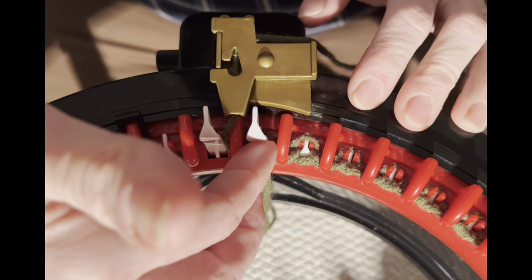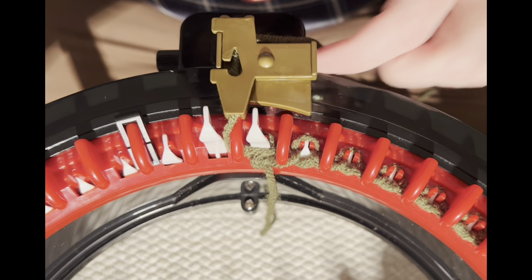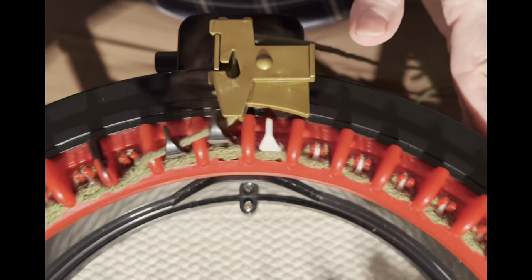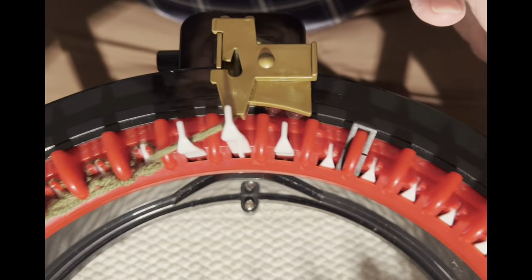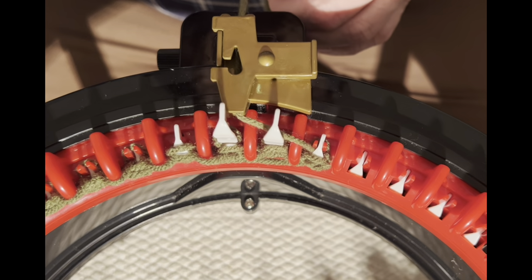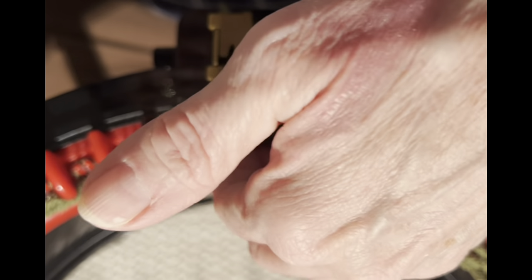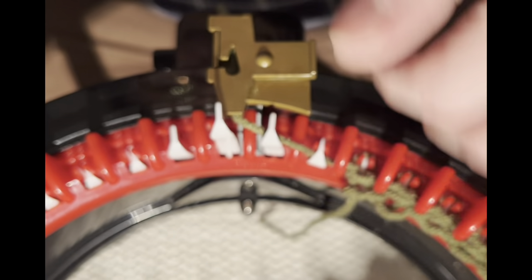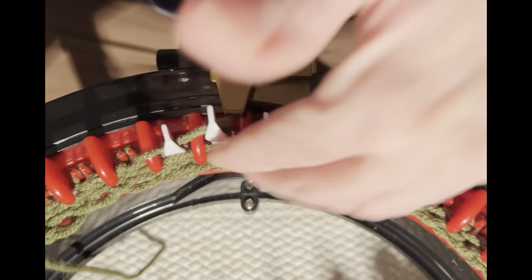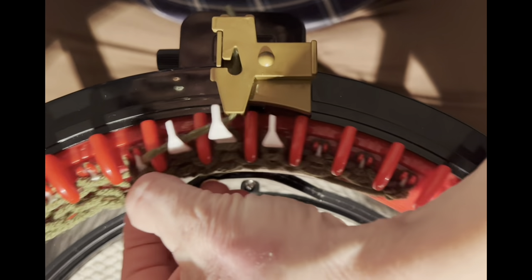Always watch your first and last needle carefully — sometimes the loops don't want to go down over the red teeth, so make sure they do. Go as far as you can, pull on your yarn tail at the end until it goes over and down. The waste yarn I chose is a little coarse and that's why it's sticking, but it's manageable for the waste yarn rows.